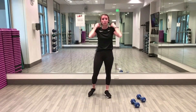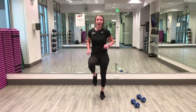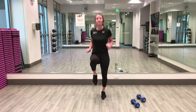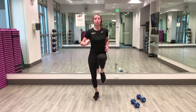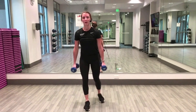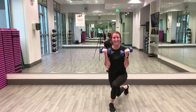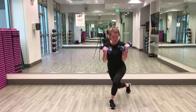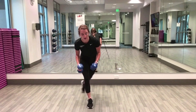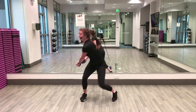High knees in three, two, one — here we go, knees up, twenty seconds! After this we'll get our weights for curtsy lunge and a bicep curl. Five, three, two, one — five seconds to rest. Two, one — here we go, curtsy lunge, curl! Ten seconds done, ten seconds to go. Four, three, two, one!